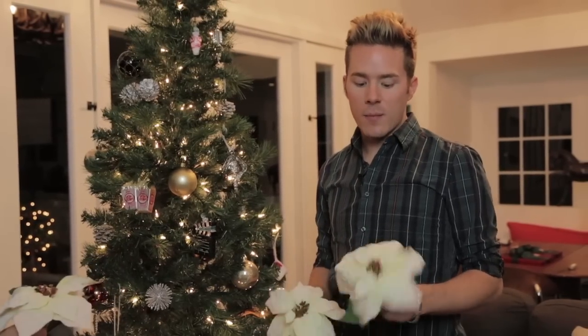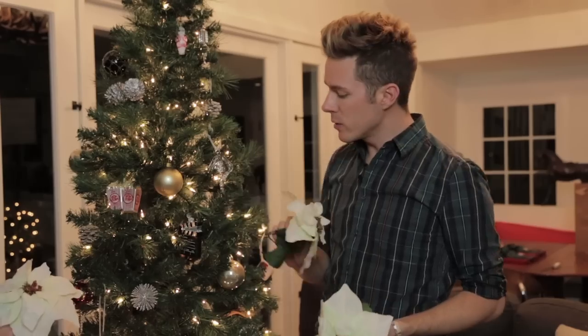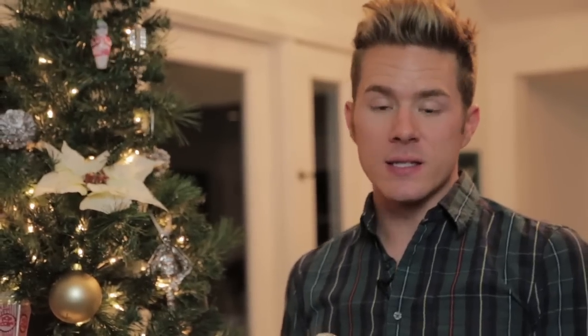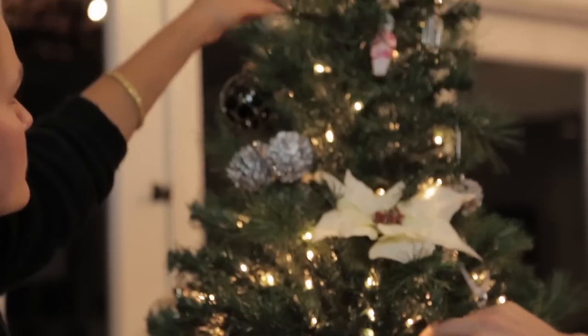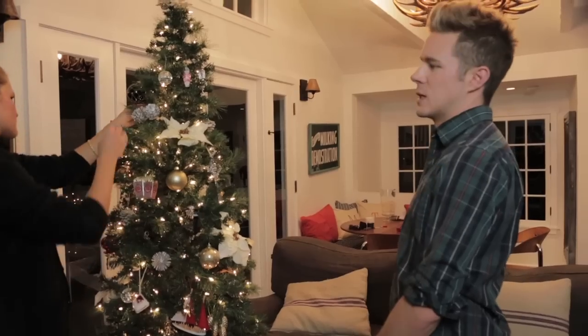We're almost finished, and I've got my poinsettias. These are actually from just an artificial bush, and you can just tuck them in if you need to fill in little spots here and there. For some reason, every year these disco balls always end up going on last. It's just heaven.